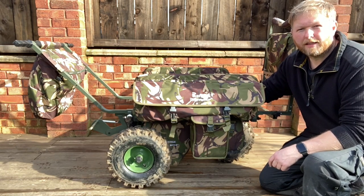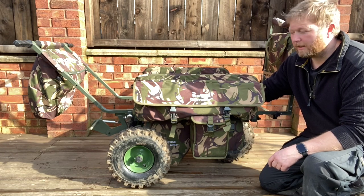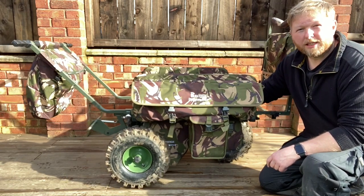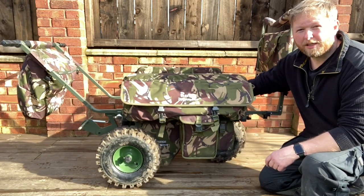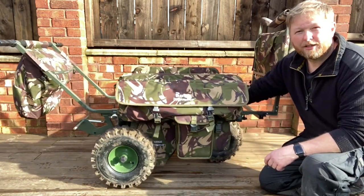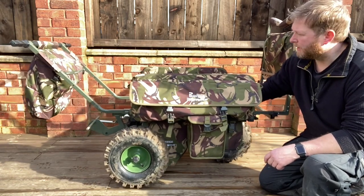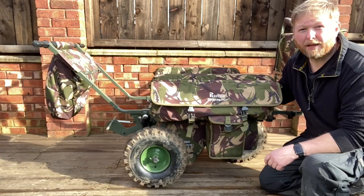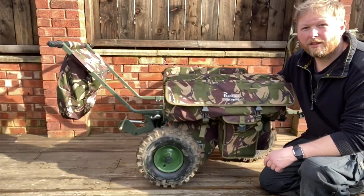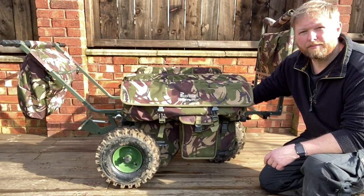Hello, my name is Mike and today we're going to talk about wheelbarrows basically. I've had all sorts through the years, but until about six months ago I actually got this bad boy — it's the Prestige Carpoter Tri-Poter, the big boy version. I've got to say this is the best piece of kit I've had. Look at that — no more lifting up, no more hurting your back. It's brilliant.